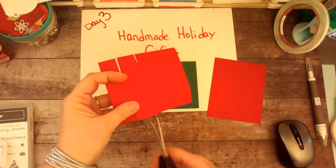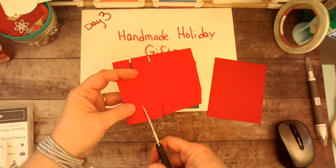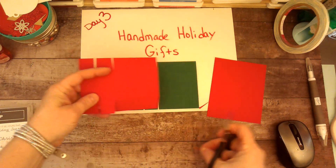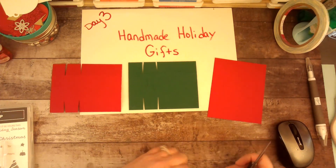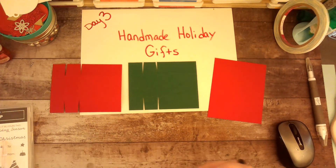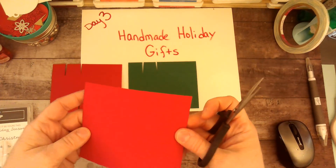Then I'm going to turn it and do the same thing over here, so now those look similar. I'm going to make two of these.